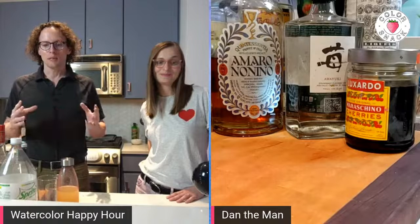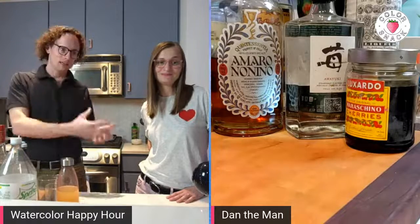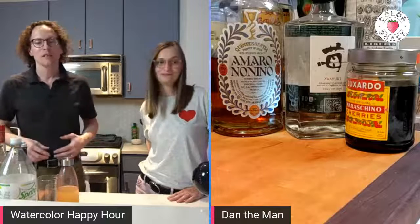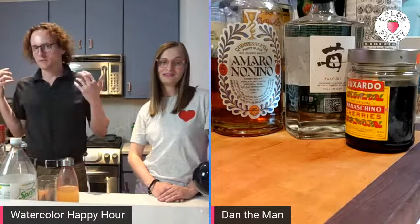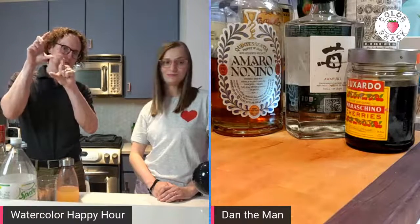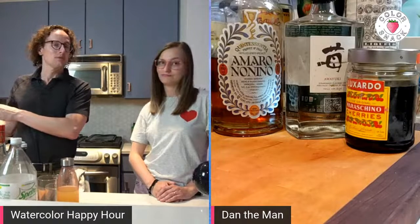Now the dirty Shirley is starting to trend up, which is really just grenadine, alcohol, and ginger ale or lemon-lime soda — i.e. Sprite — in a glass, which if you think about it, is just a highball. So all the stuff we've had — highballs, Tom Collins, whiskey highball — anything that is one part alcohol to about four parts carbonated beverage, you can call that a dirty Shirley and people will think you're very hip.